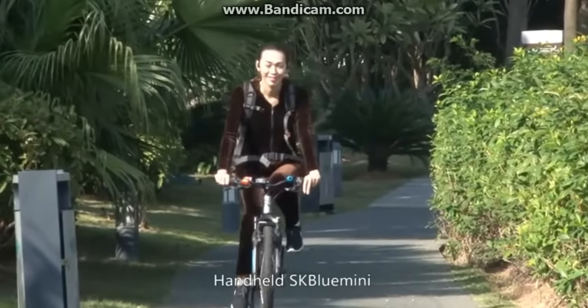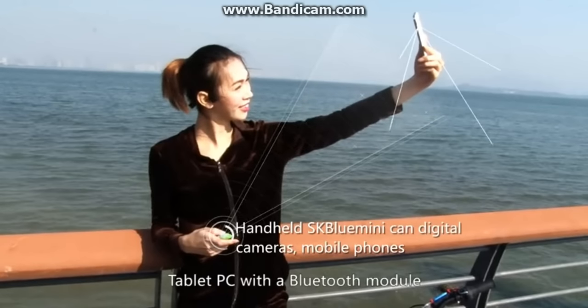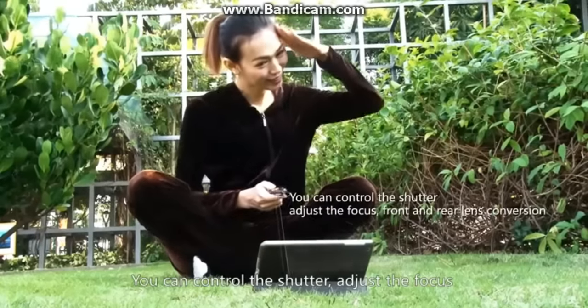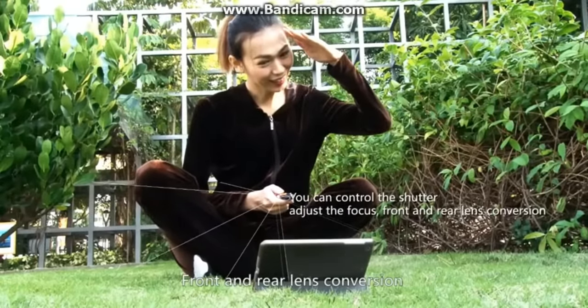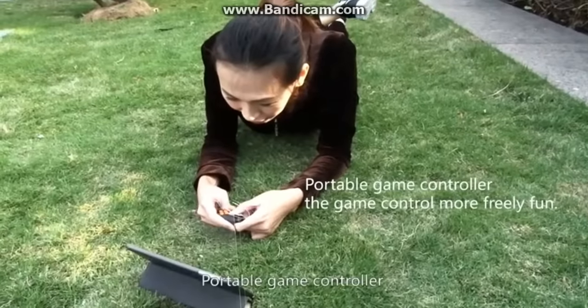Handheld SK Blue Mini works with digital cameras, mobile phones, and tablet PCs. With a Bluetooth module, you can control the shutter, adjust the focus, switch between front and rear lens, and easily shoot any position you want to photograph.